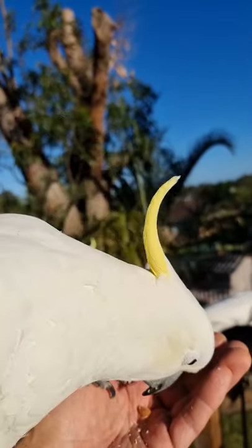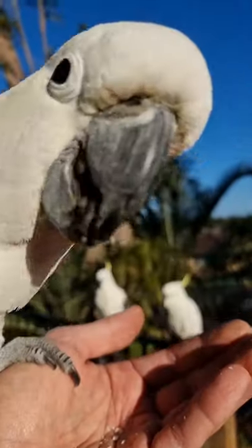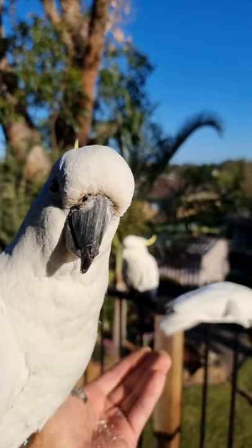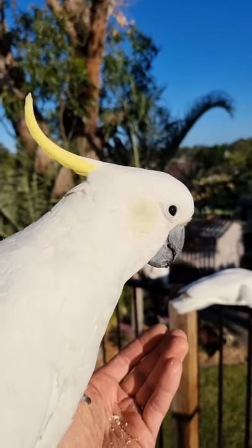This is how you tell a male and a female cockatoo. This one's a male. You can see his eyes are black. Let me look at your eyes. There you go — there's a male cockatoo.